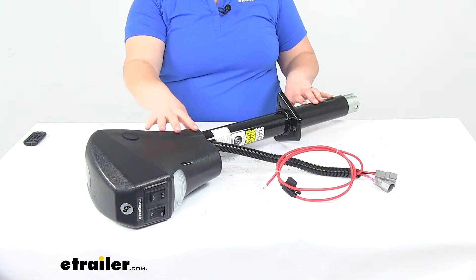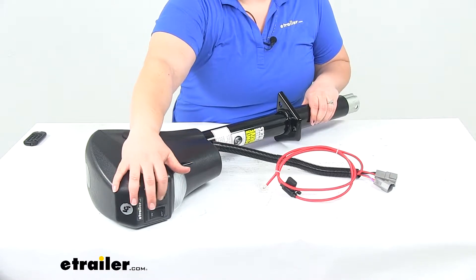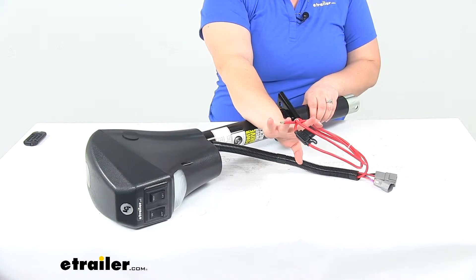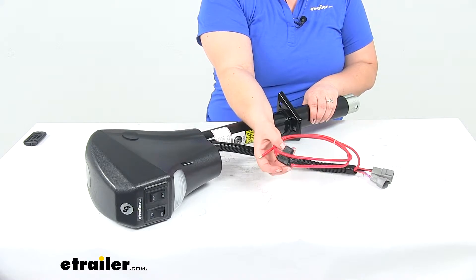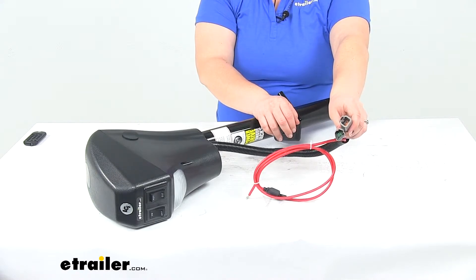This is going to have all the same functions as our original jack. We'll have that light on the front, our toggle switches to control everything. We'll have our one wiring connection to make as far as splicing. Our inline fuse comes with the new 30 amp fuse in that holder, and then our two other wiring connections to make — just plug and play.